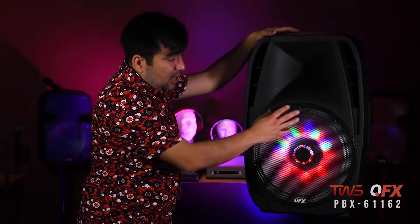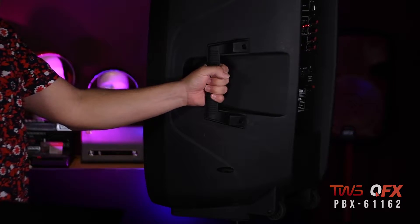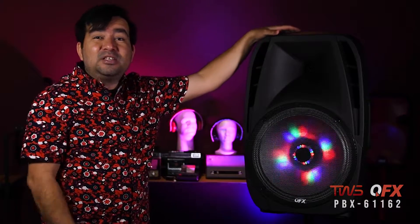Here's the front side of the speaker, guys. You got a 15-inch driver, you got the tweeter, two solid handles. You can also mount it on a tripod, and it has wheels.